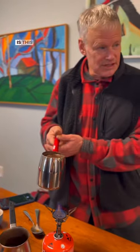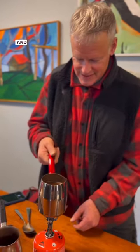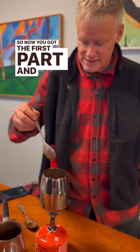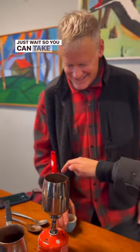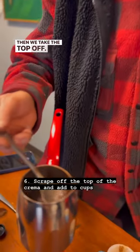You want to pull it off so it doesn't overflow. Okay, turn it off, and then let it settle. So now you've got the first part — don't stir it. Just wait to take the top off. Then we take the top off like this.